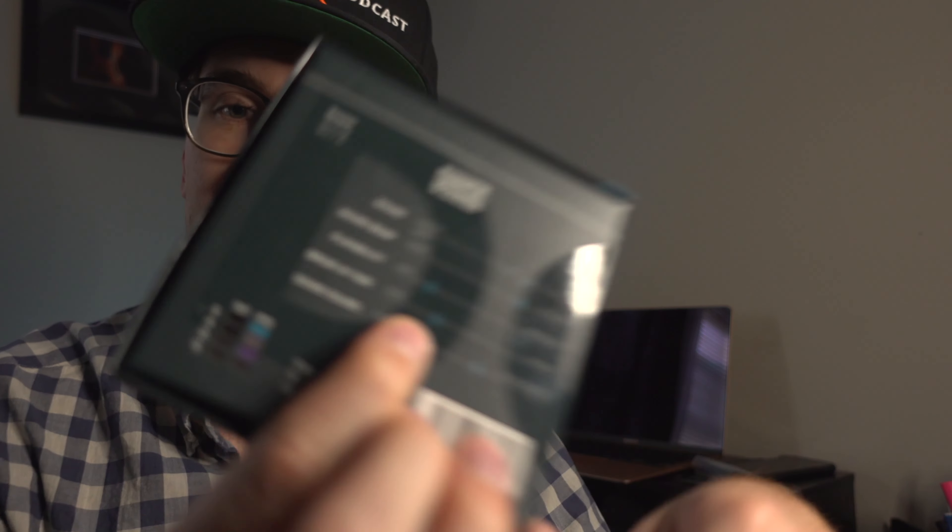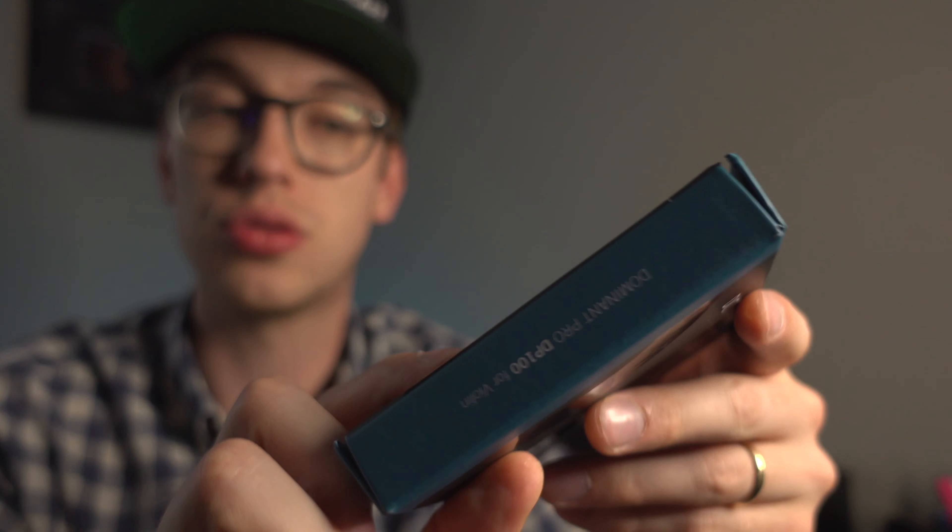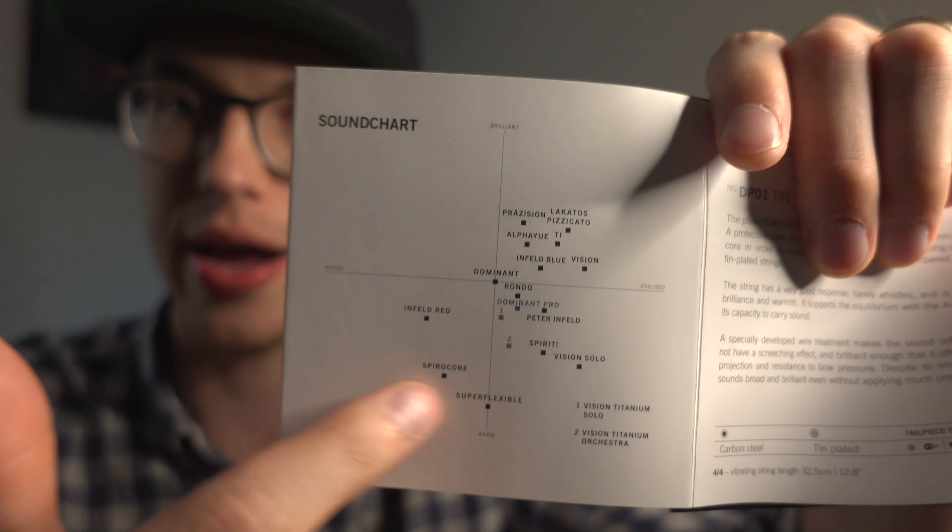We also have the break-in time, which it says is leaning towards the shorter side, but not as short as you would think. And we also have the sound colors, which range on a scale from pure and clean to rich and complex — and it's leaning more towards the rich and complex side. Thomastik has an entire string sound chart, and you can find this on their website to determine what kind of sound you're looking for, depending on what kind of repertoire you're playing and specifically what will match your instrument the best.